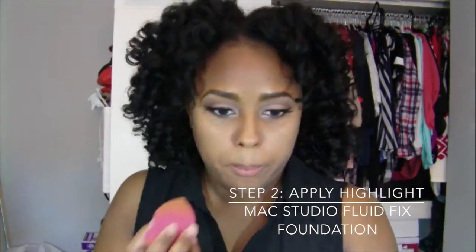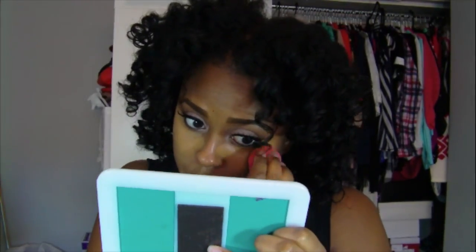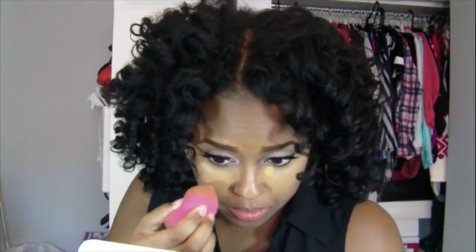Next step I'm going to apply my highlight. As you guys know, I don't use concealer anymore — I just use the MAC Studio Fix Fluid in NC45, which is just one shade lighter than my actual skin tone. I'm going to put that underneath my eyes, stretching it all the way down to my cheekbones and to the corner of my face, and blend that out with my finger. I'm adding more product if I feel like I need a little bit more coverage, and again blending it out with my finger.